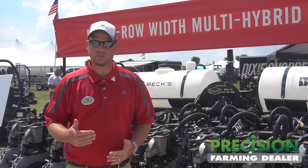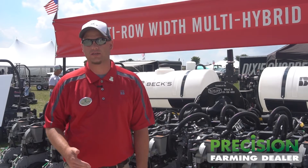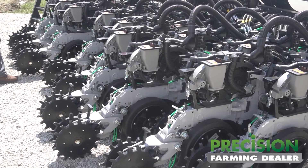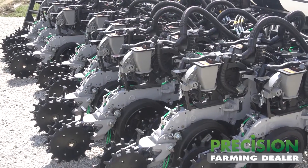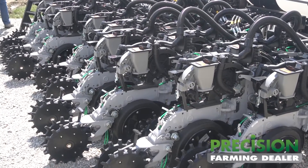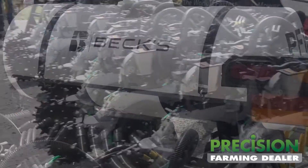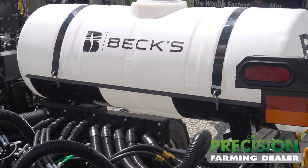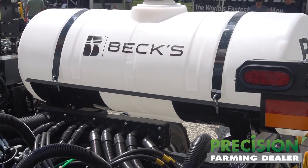Today we're standing in front of our new multi-row width multi-hybrid planter. We've done a lot of research with multiple row widths, population trials, and multi-hybrid trials, and we found that there's really no one true answer. Sometimes narrow rows pay and sometimes they don't. With this new project we're able to do multiple row widths, multiple hybrids, variable rate seeding, and variable rate fertilizer to do some revolutionary, one-of-a-kind testing.